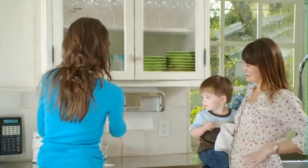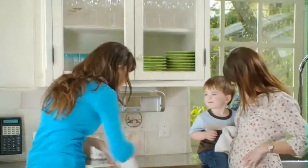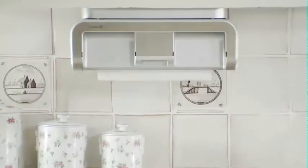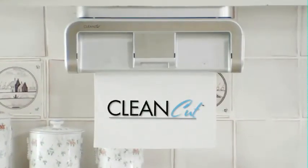Experience the convenience, speed, and savings of touchless paper towel dispensing for yourself with the revolutionary new CleanCut Automatic Paper Towel Dispenser — the most used appliance in your home.